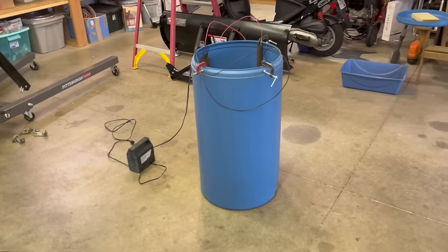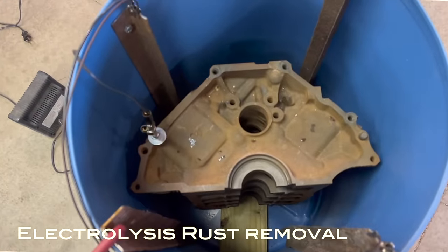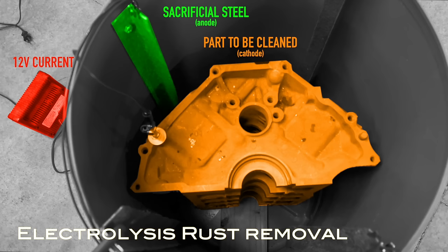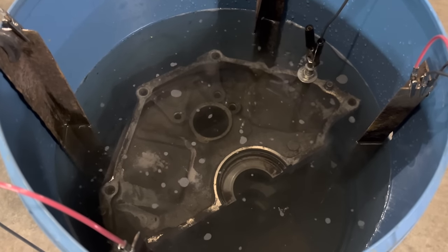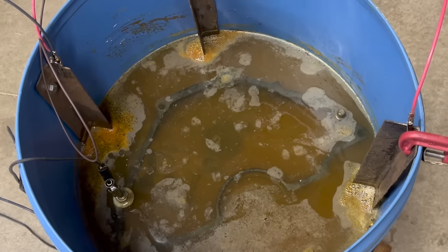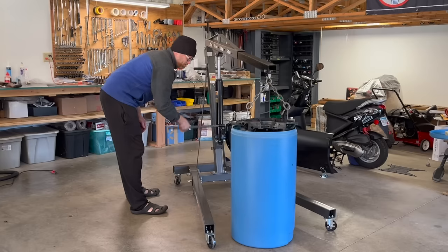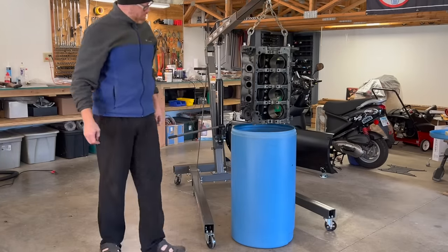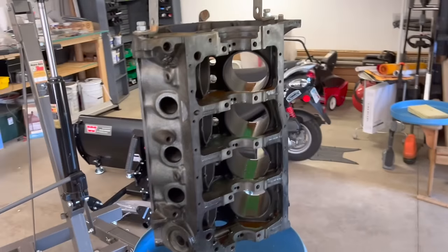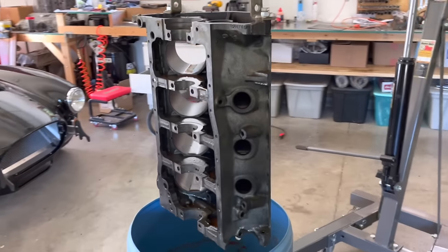With the engine I'm building right now, I decided to try using electrolysis to remove rust from the engine block and I'm super happy with the results. Basically rust is iron oxide — it's oxygen bonded to an iron atom. The application of current through an electrolyte, which you make out of water and washing soda, breaks the chemical bonds between the iron and the oxygen, and that excess iron just falls away and sinks to the bottom of your tank. The results speak for themselves and I'll definitely be using this again.